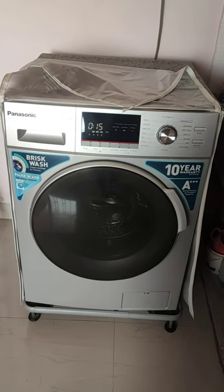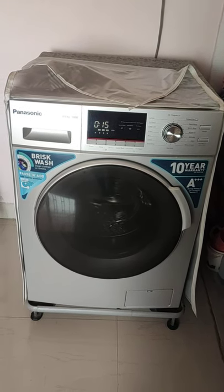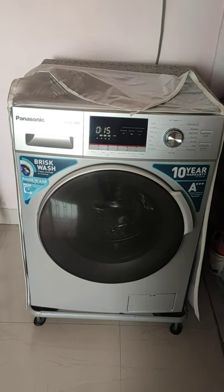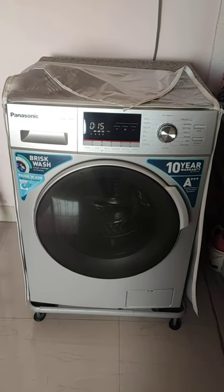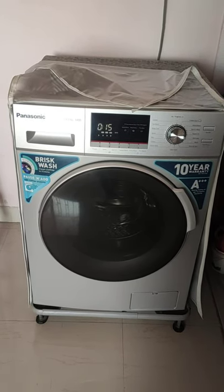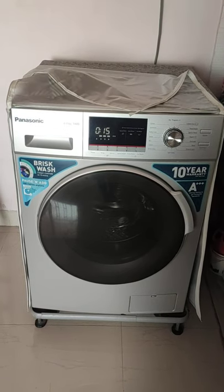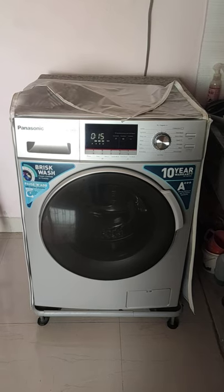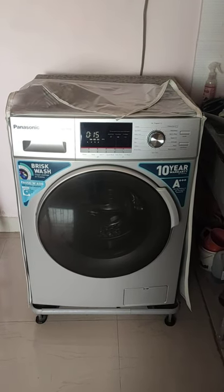The drive type doesn't affect the cleanliness of the clothes — it's just a matter of architecture and how different companies design their washing machines. That's pretty much it for this video. I hope you find it useful. If you have any doubts, comment below and I'll try to answer. Thank you for your time, and please subscribe to the channel — it helps motivate me to record and share new videos. Thank you for watching.